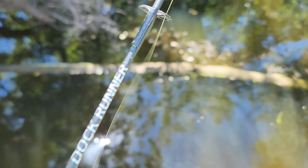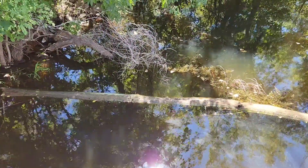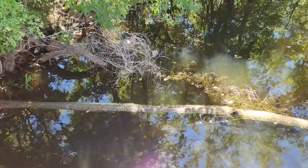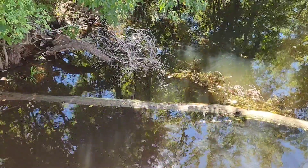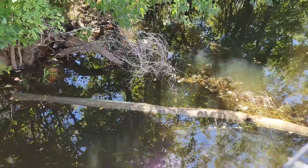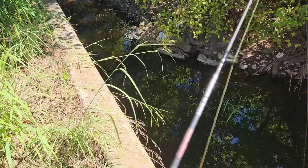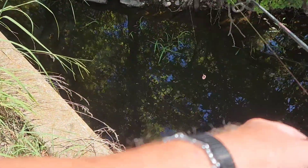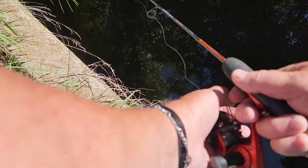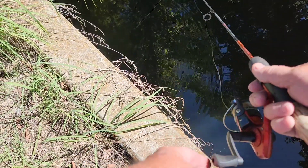I've got this little dock runner set up — it works very well. We're just going to hook the worm in here. Go and do your bidding — we're going to go right over here. This area typically has been where some of the bigger fish have hidden out in the past. I'm not using any weight, just the weight of the worm and a bobber.